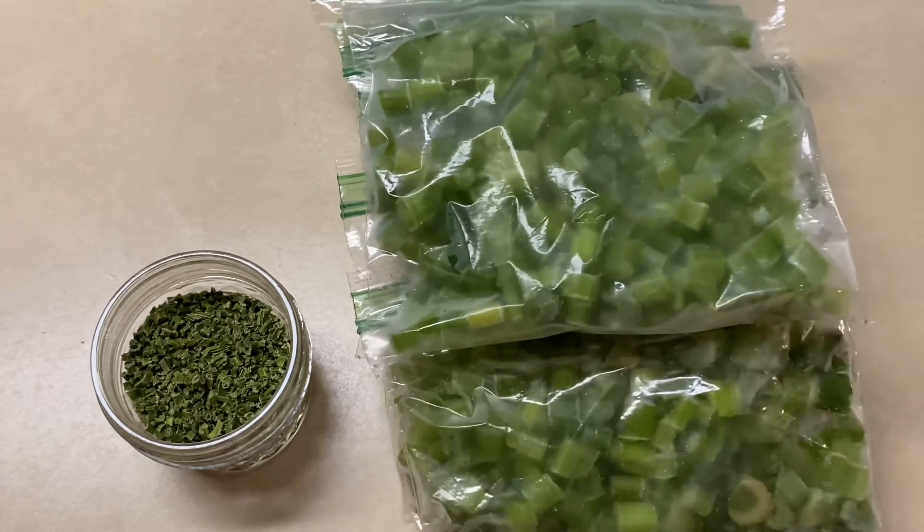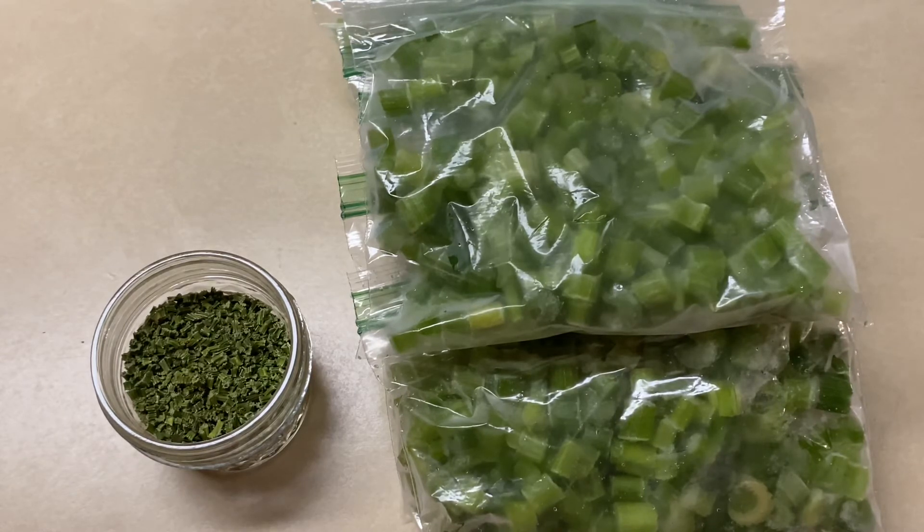So those are my two ways of storing celery. I hope you guys found this video useful — if you did, give me a thumbs up and subscribe to keep following our adventure.